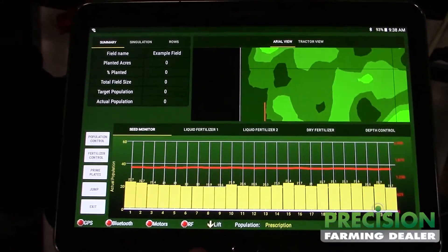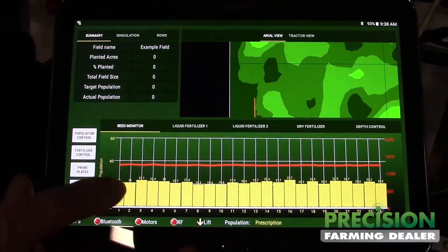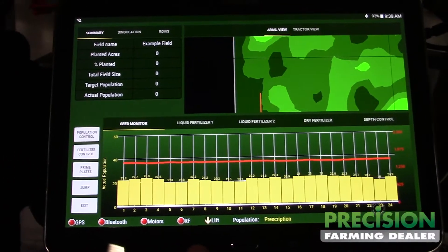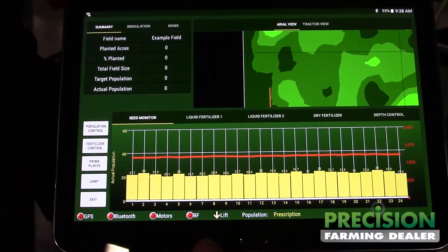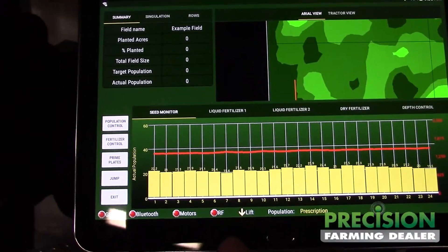Right down here we have your monitor. This will show your seed population. This line here is showing the RPMs of the motor, so you can kind of watch what you're doing on your turn compensation and your variable rate row by row.